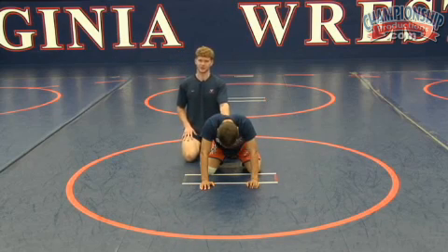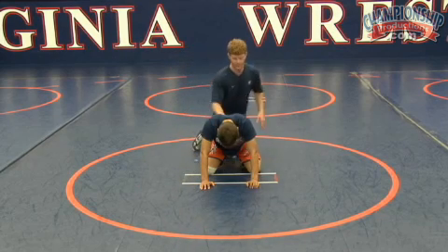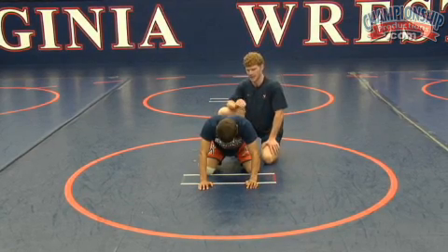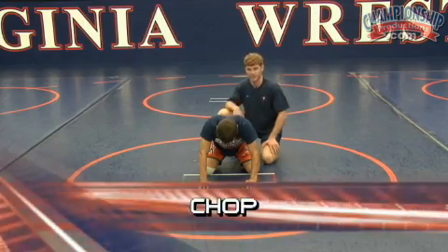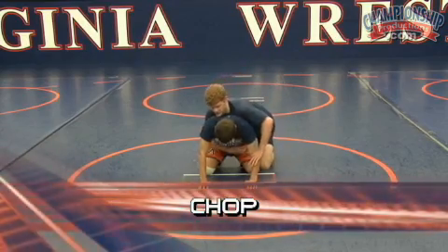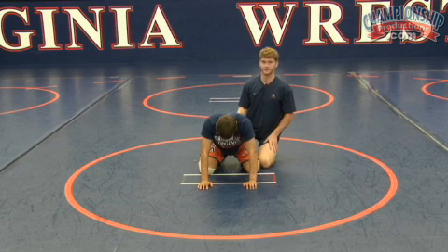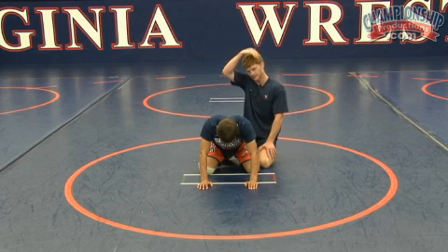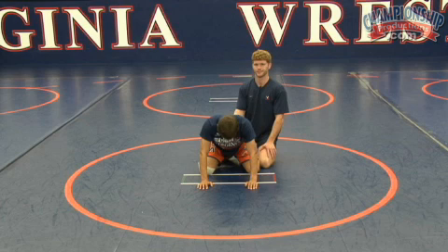Getting to the position — we're going to start with all basic options. I think most guys right now, high school and college, prefer the chop. Chop off of referee's position. I was never great at it. We call this a chop opposite side boot. It's what most of our guys on our college team are doing and it's what I see guys click with the fastest.